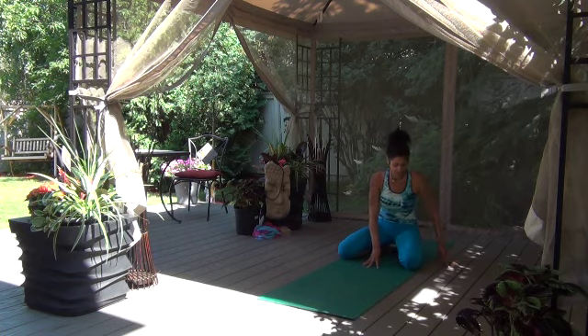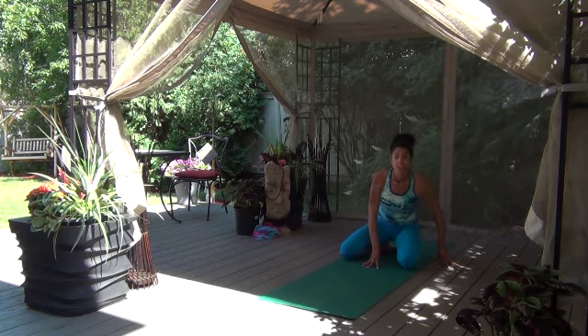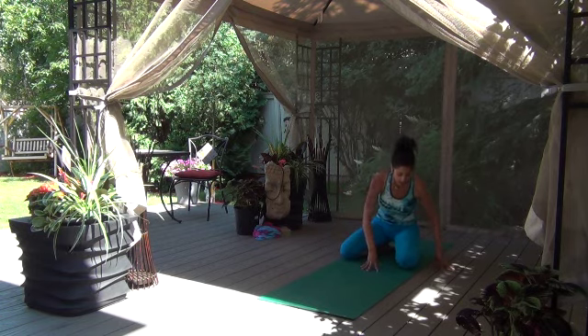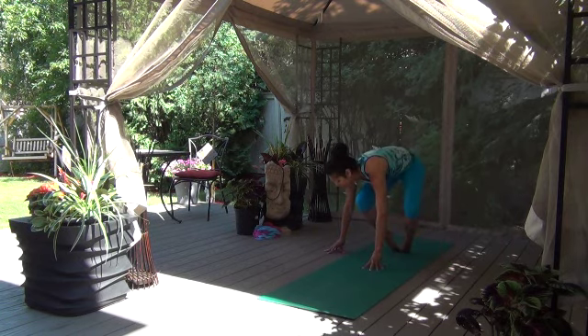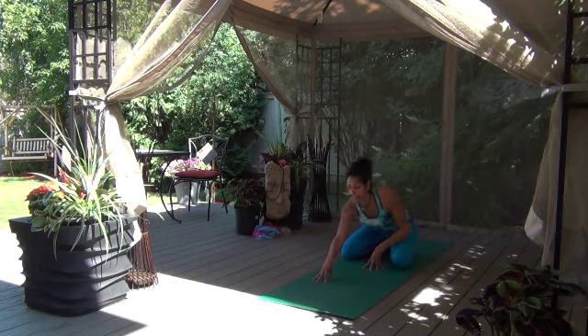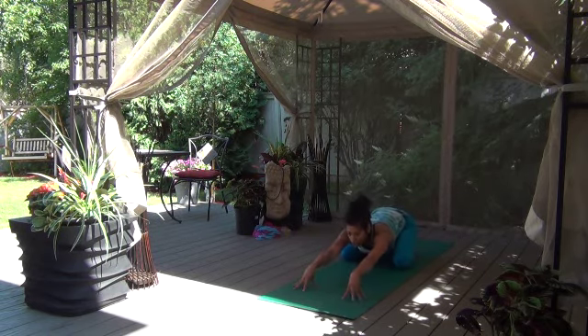Arms rise up, palms to touch, in towards the heart center. Take your left hand to the center of your legs. Take the right hand — you can use fingertips or palm — as you lift up. Exhale, stay on the tops of your feet. If possible, come on up. Lower back down. Switch sides. Exhale. Come on down. One more either side — let's lift up and bring it down. One more time towards the left side, exhale, and then bring it all the way back down.